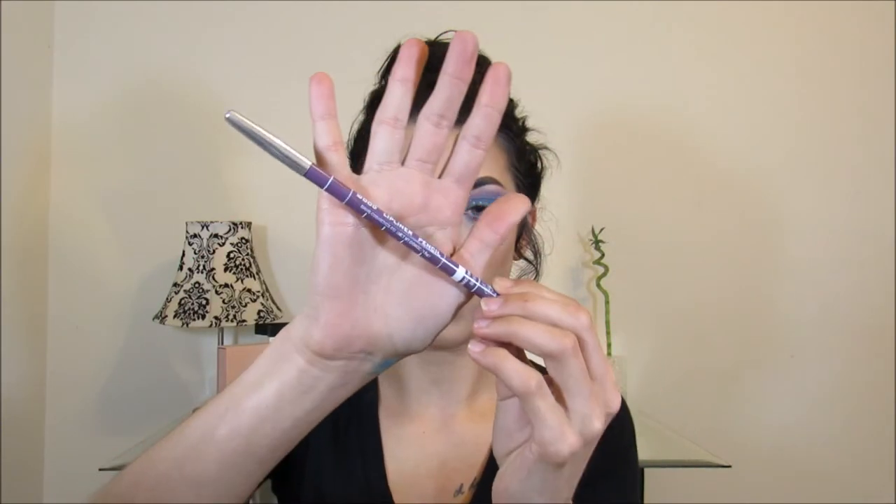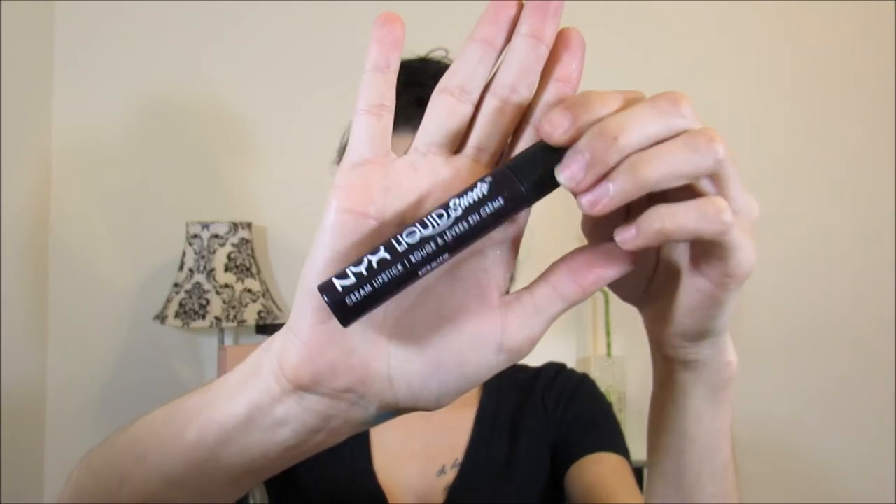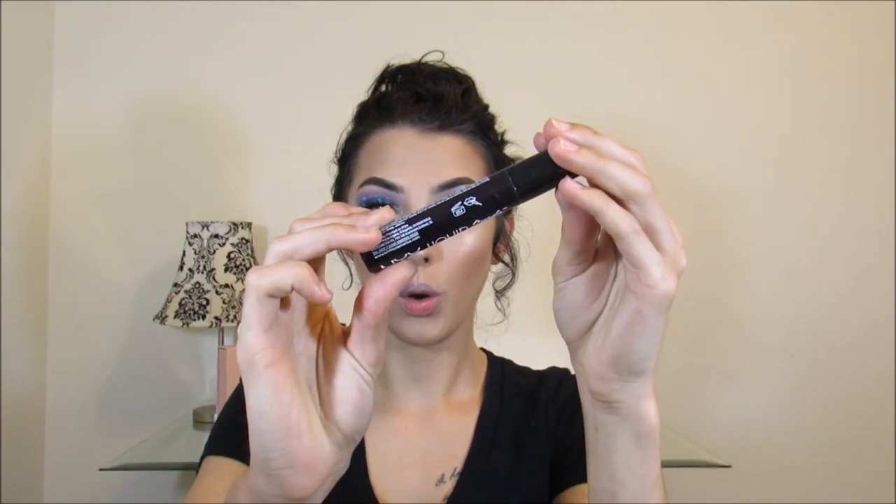For my lips today I'm going to be using this lip liner I got from Amazon — it's in the color 7, it's just really purple. For my lips I'm using the NYX Suede Cream in O Put It On.